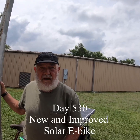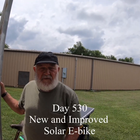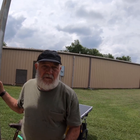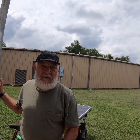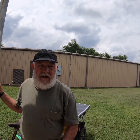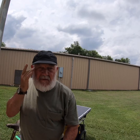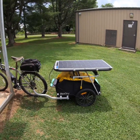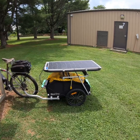Hey, 5:30. I'm going to do something a little bit different today. I've been talking about my new solar e-bike — my new and improved solar e-bike — and today I'm going to give you a little sneak peek. Here it is. I made a full-length video about it a year and a half ago.